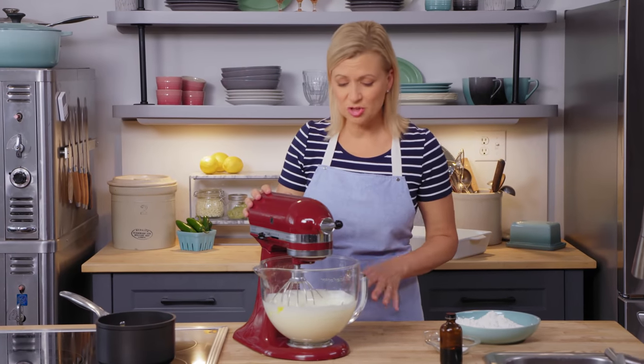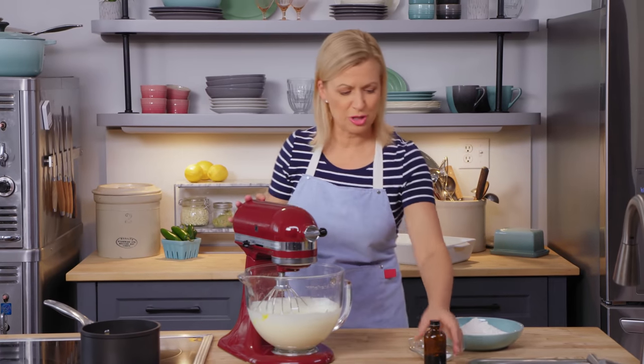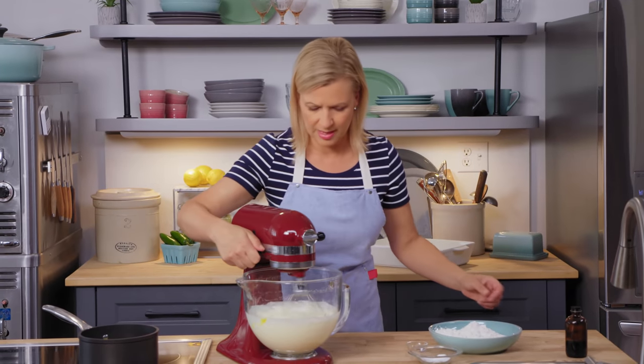When you're making a sponge cake with this much sugar, it's really easy to build in that structure and volume. Now I'll add two teaspoons of vanilla.